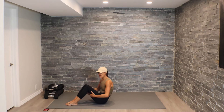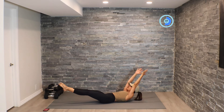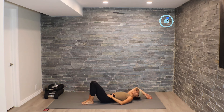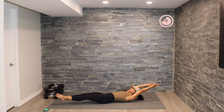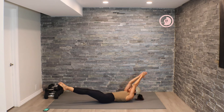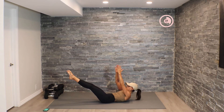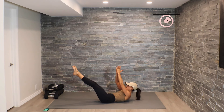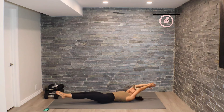Now we're going to hit a parallel lift in a hollow hold. Lift, lift — we're not coming all the way back down to the mat on this one. We're staying in that hollow hold, keeping tension through that core. We've got this, guys — one round, you can do it. If you need to drop down for a second, have a rest and then come back into it.